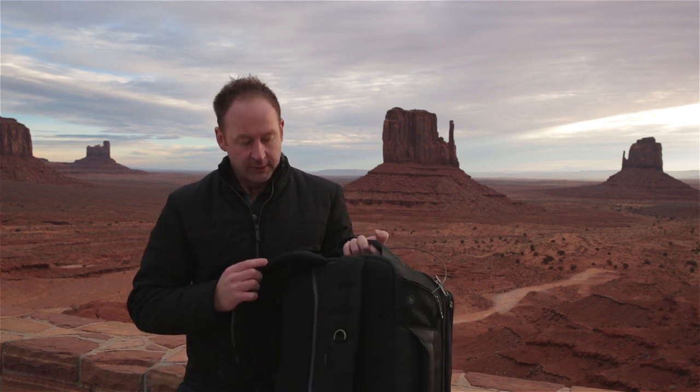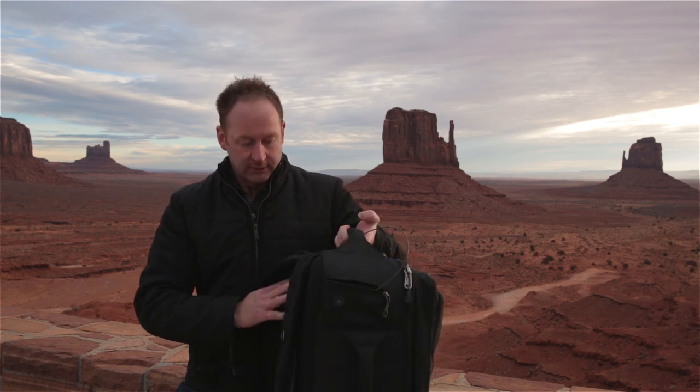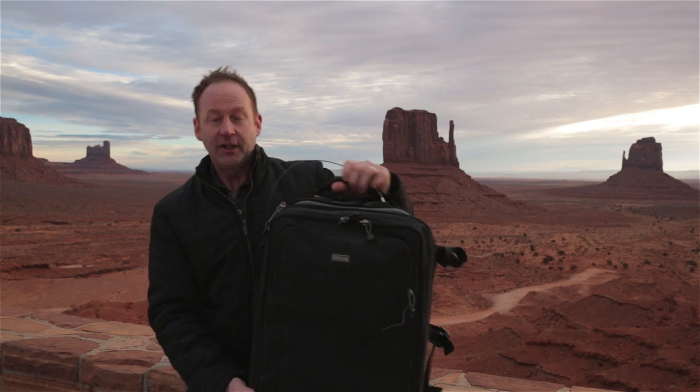Here it is — I got it for this trip to Monument Valley. It fits a standard carry-on luggage size and it's a backpack, but it's got a handle here, a handle here, straps right here, and a really great contoured shape for your back. It's a fantastic bag.